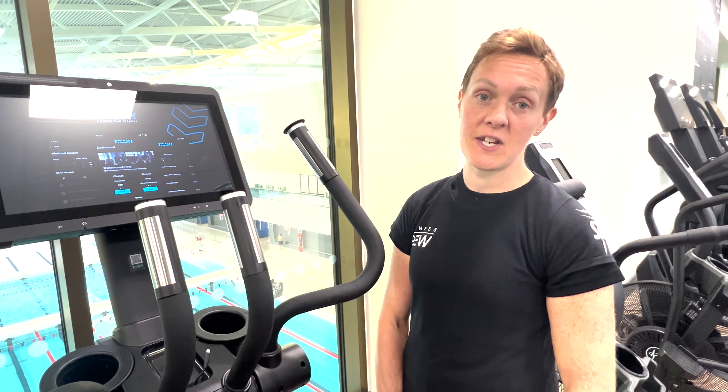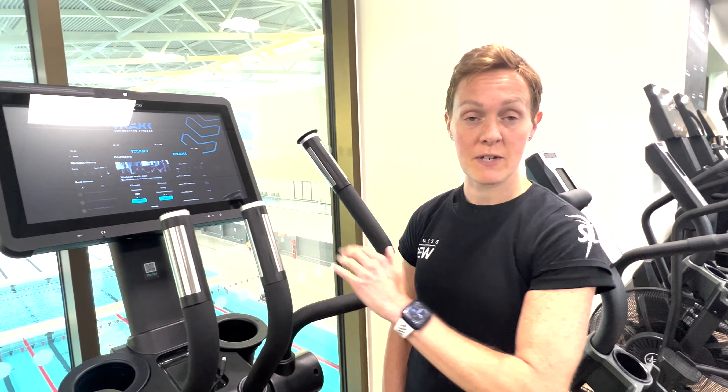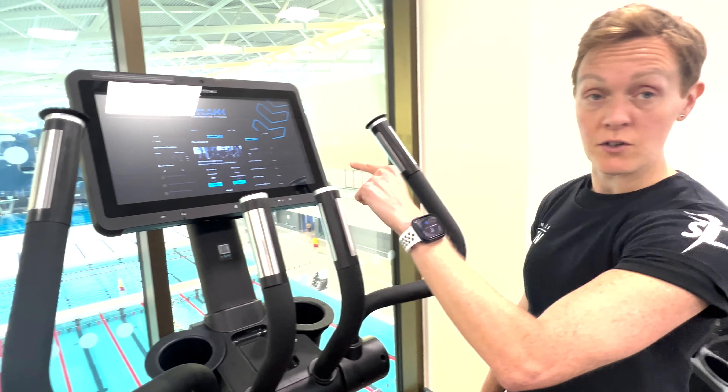Hi guys. I'm going to give you a quick guide of how to set up some of your CV kit. Anything with a screen in our gym is pretty much identical in regards to how to set them up. So have a look.